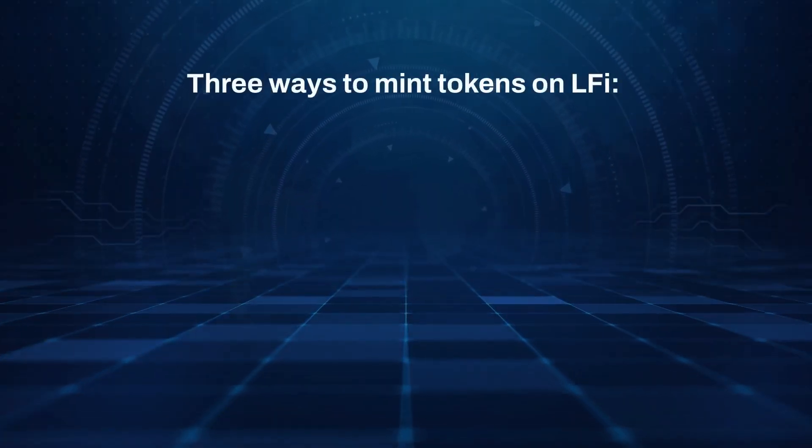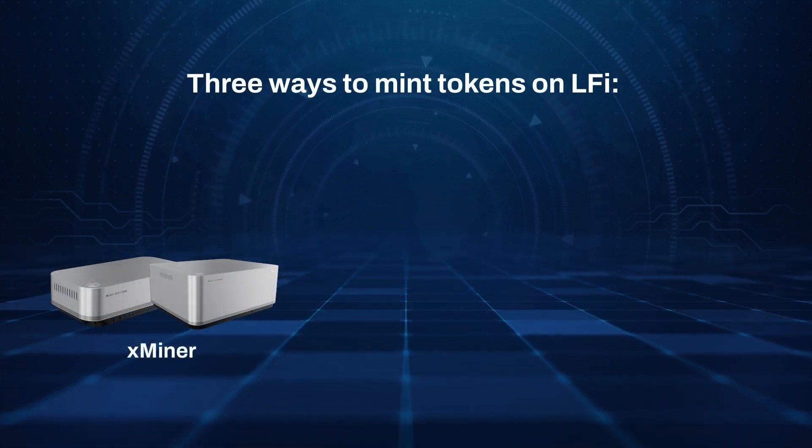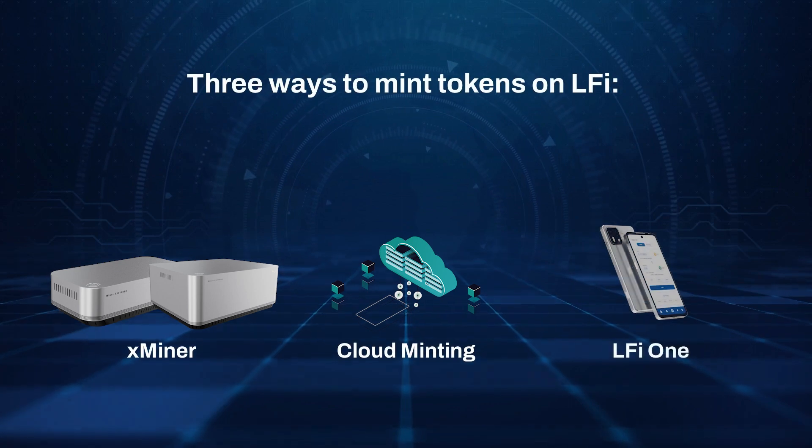There are three ways to mint tokens on LFI: Xminer, Cloud Minting, and LFI One.